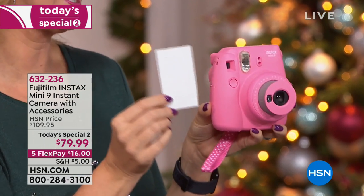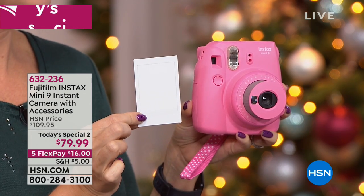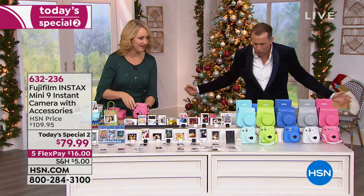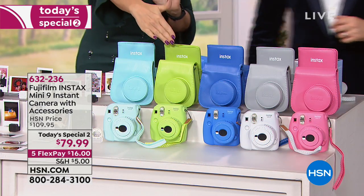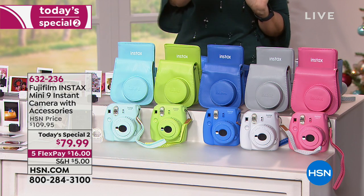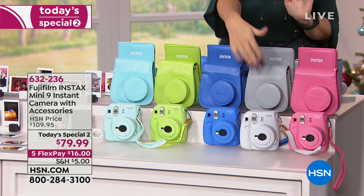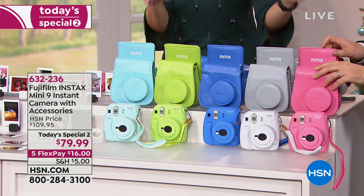Everybody in the whole family is gonna love this gift for the holidays. Let me have Lori take me through exactly everything that comes included. So you have this beautiful ice blue to choose from, gorgeous lime green, arctic blue — which is kind of a periwinkle — white and gray, soft white, and the flamingo pink. These are your color choices.